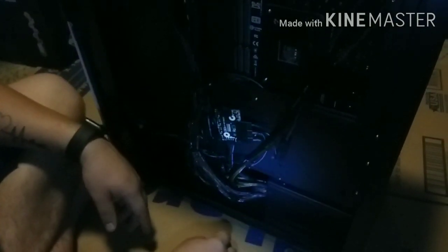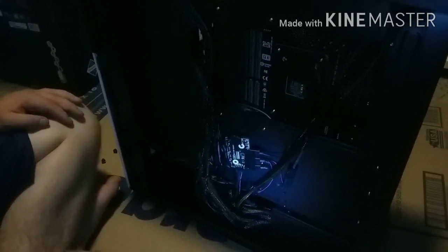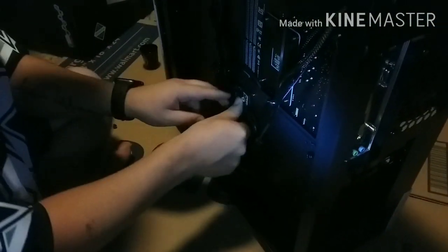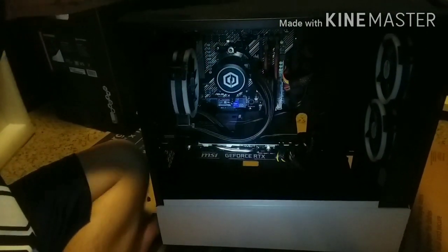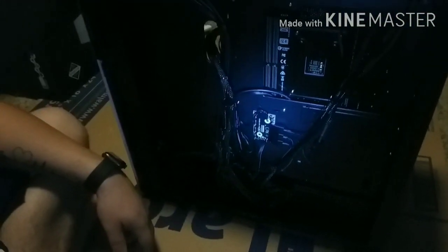I'm just trying to see where all these cables go because we're going to switch out this power supply. There are two cables here that go to the board, and I need to figure out where his SSD can plug into. In general, this is actually not too bad — pretty clean and nice — but definitely a pain because now we're going to have to cut all the zip ties, unplug and replug everything. We'll come back once we get it all done.